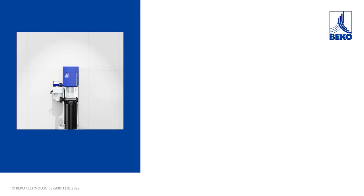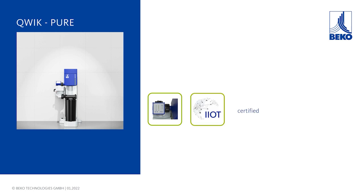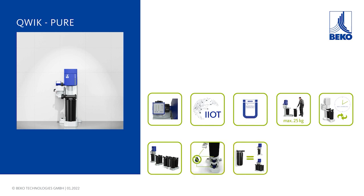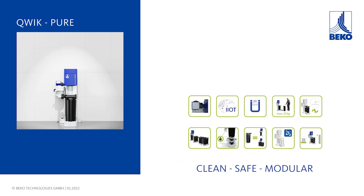Quick Pure — this is a radical rethink of oil-water separation. Safe. Compatible. Certified. Ergonomic. Fast. Modular. Clean. Universal. One fits all. Hygienic. Efficient. Clean, safe and modular.